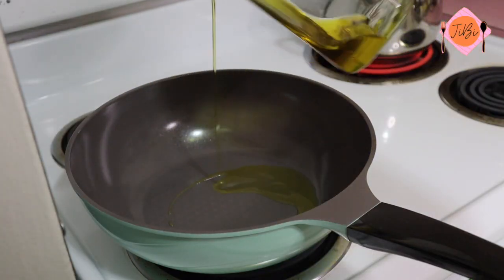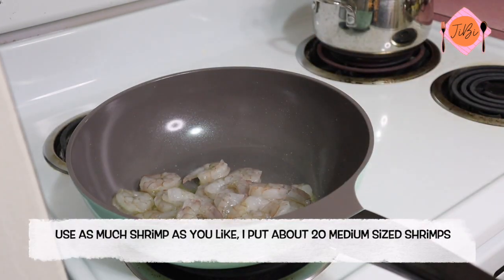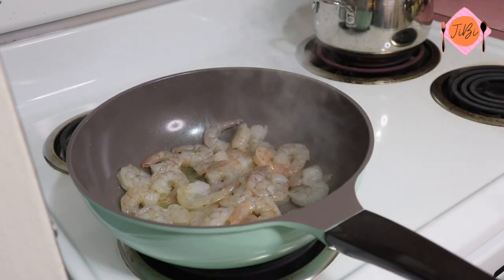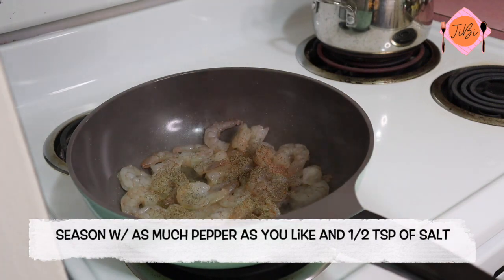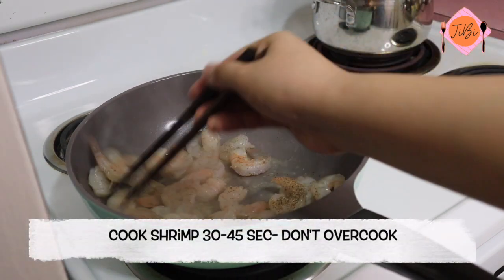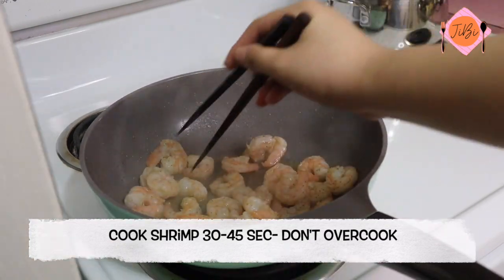While the pasta is cooking, you want to make the sauce. I stir-fried the shrimp in some olive oil, then season the shrimp with as much pepper as you like and about half a teaspoon of salt. Cook the shrimp for about 30-45 seconds and set aside in a separate bowl.